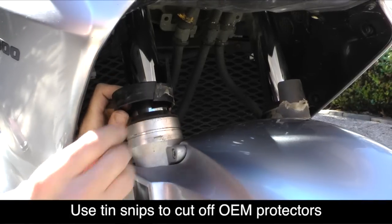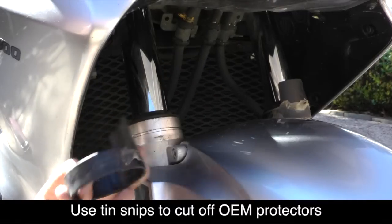Once I've cut through it, it'll pull right off. You want to repeat this on the other side as well.